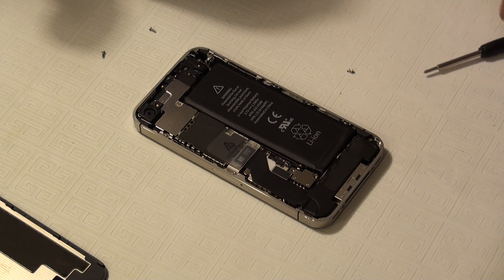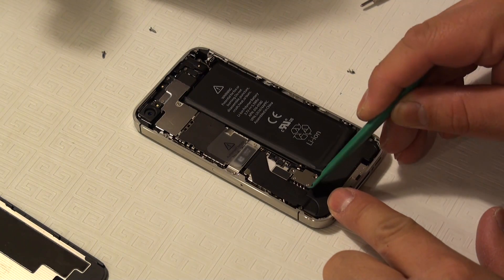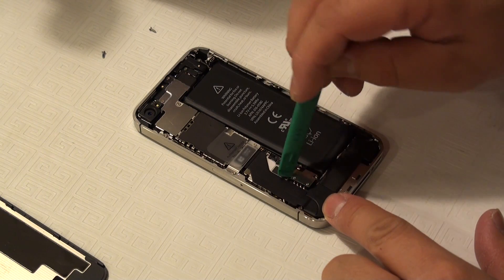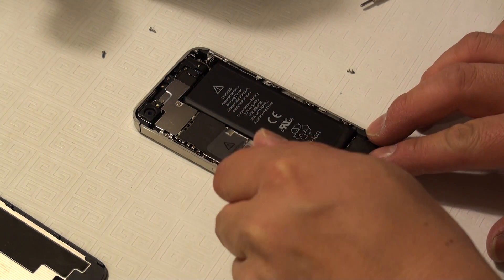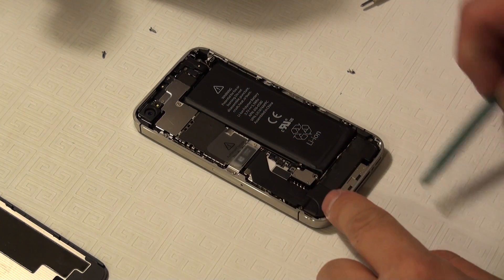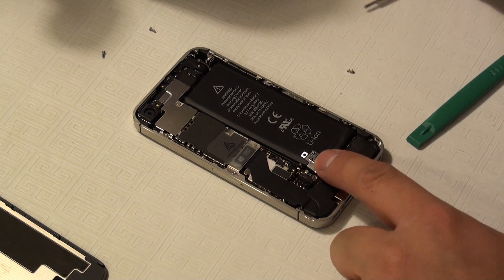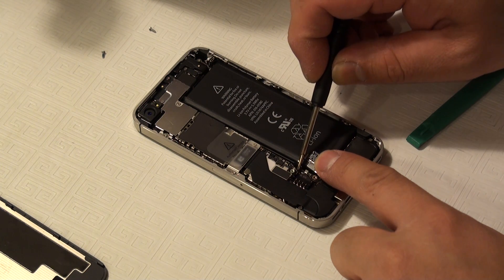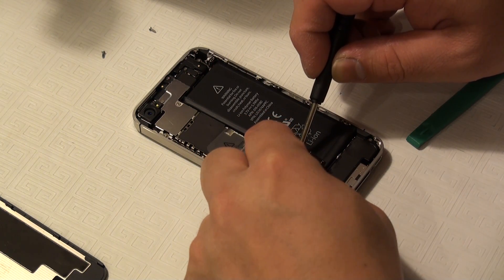Once we've removed those, we can carefully take our spudger tool and gently pry up on this silver cover, which is the battery connector — like that — and then just peel that back. Pay attention again to this little grounding spring that resides between the silver plate we just undid and the logic board.